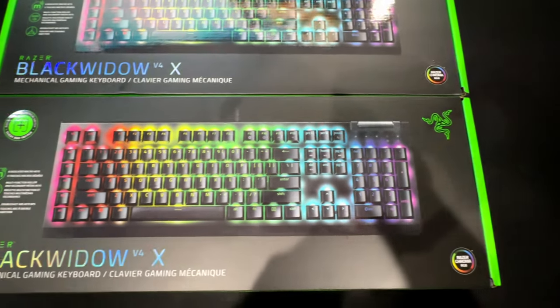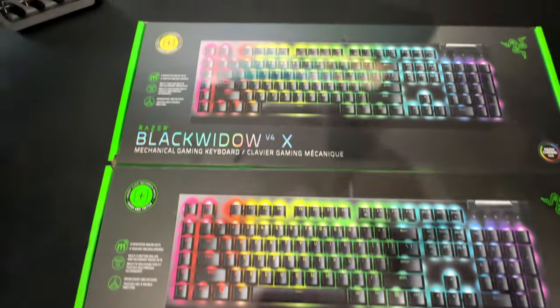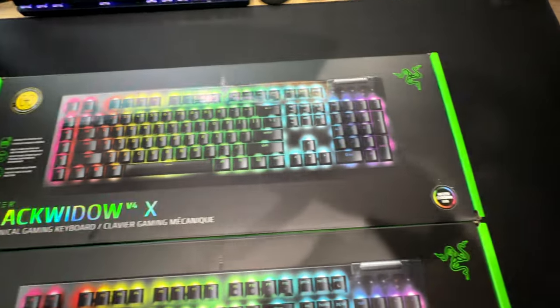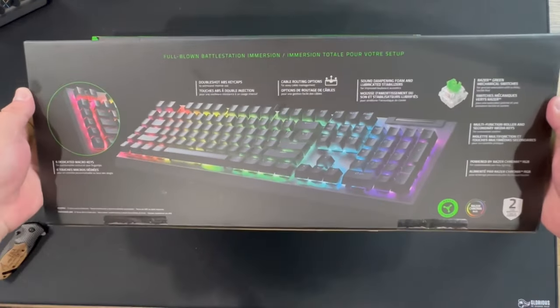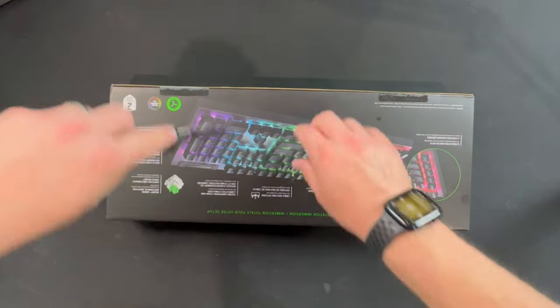Last week, Razer released their newest keyboard, the Razer BlackWidow V4 X — or Cross if you're fancy. This is a trimmed down version of the V4 Pro. It only comes in a wired mode and has a few less macro keys.